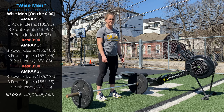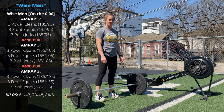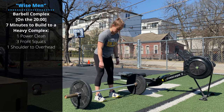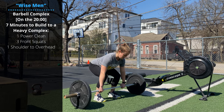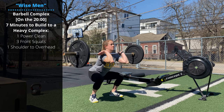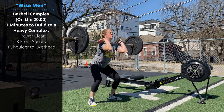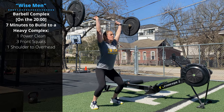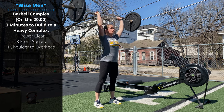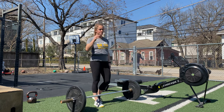Then you'll have a five minute recovery, and at the 20 minute mark you'll have seven minutes to build to a heavy complex of one power clean, followed by three front squats, followed by one shoulder to overhead. That can be a push jerk, split jerk, or push press — whatever you feel most consistent and strongest with. You're building to a heavy complex in seven minutes.